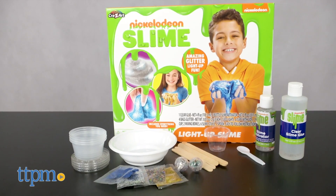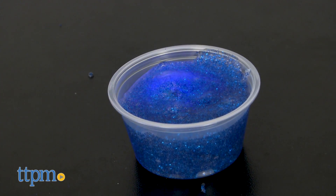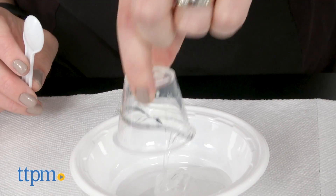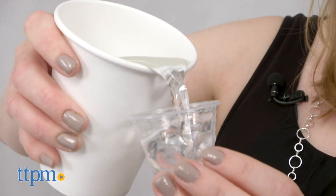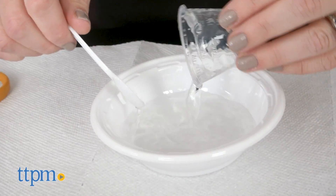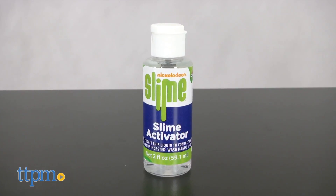It includes everything kids need to add flashing LED lights to glitter slime. All you need to do is protect your work surface with paper towels or newspaper, grab some room temperature water, then follow the directions to mix the clear glue, water, glitter, and slime activator.